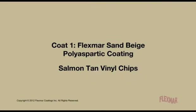Coat 1: FlexSmart Sand Beige Polyaspartic Coating with Salmon Tan Vinyl Chips.